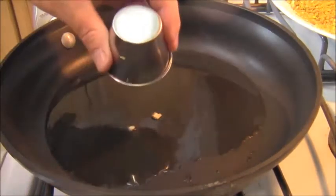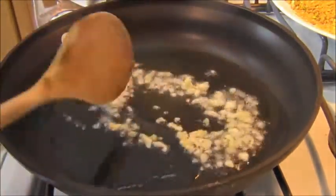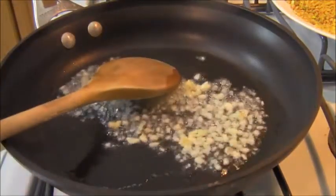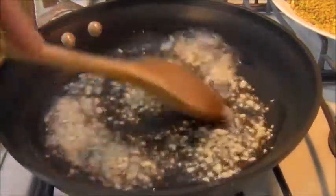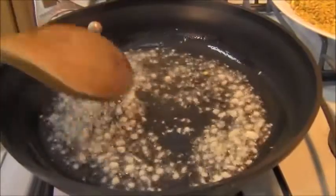So the first thing I'm going to do, in some hot oil, is sauté some garlic. I'm not going to let it get brown — I'm just going to sauté it for a quick minute here, just to flavor the oil.